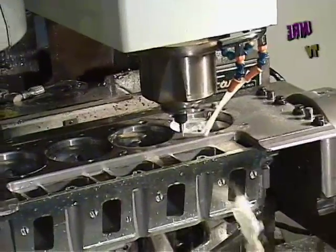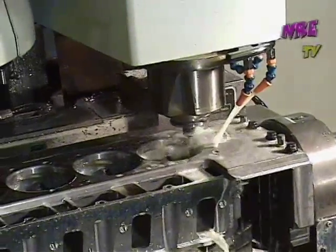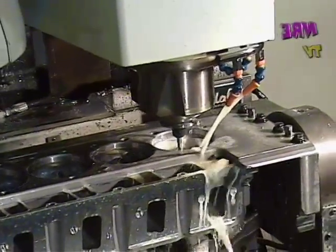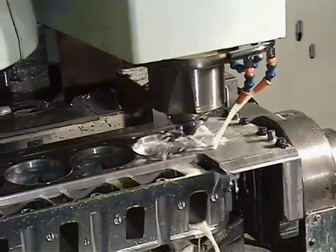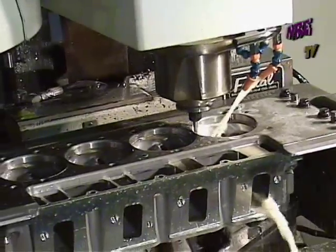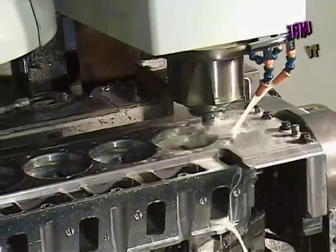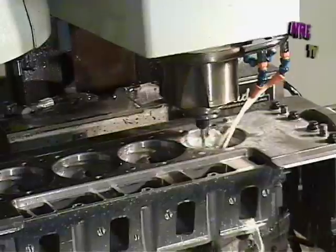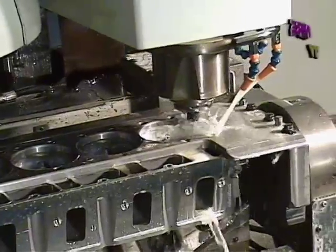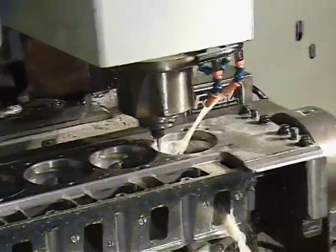One real advantage of the CNC port is that every port is equal — your consistency is just all the same, and that's super important when you start making big power. Every intake port, every exhaust port, every combustion chamber will be identical, all the volumes the same. It sure beats the hell out of doing it by hand. Doing it by hand definitely has its place, but Richard spent hours and hours porting by hand, figuring out the best port, and then made a program for it — and then it's always the same.